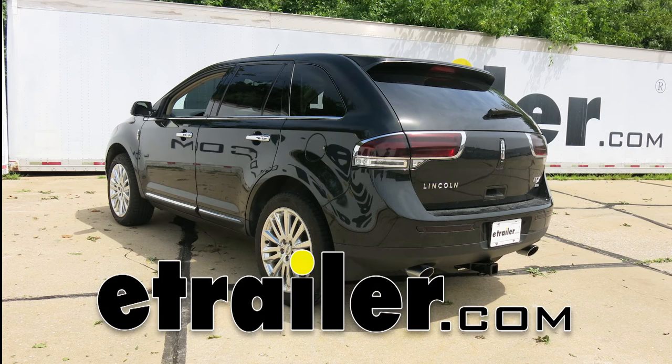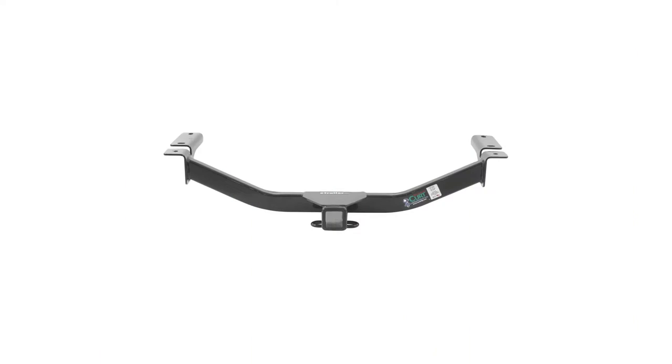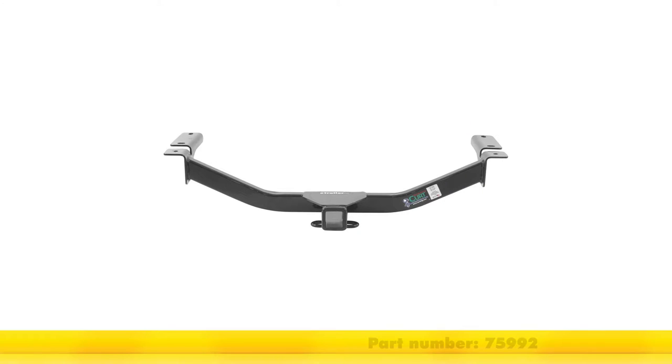Today in our 2014 Lincoln MKX, we'll be installing the Curt Class III Trailer Hitch Receiver, part number C-13067.